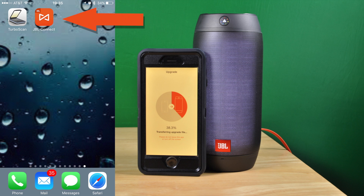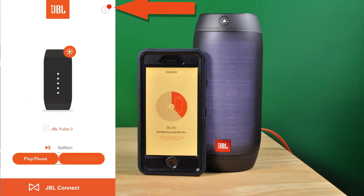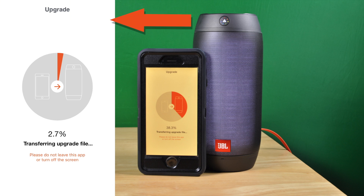First you click on the orange icon of your JBL Connect app. In there you see an info button in the upper right corner. This info button has a red dot if there is new firmware available. And when you start the update, you can see how the update files are transferred to your JBL speaker.